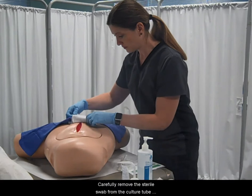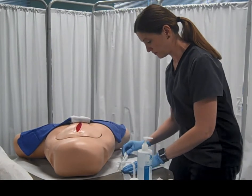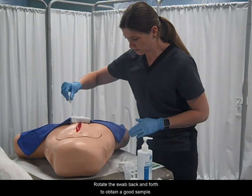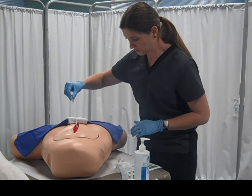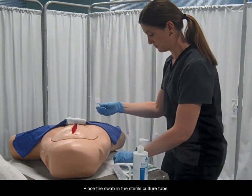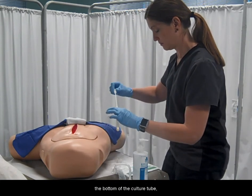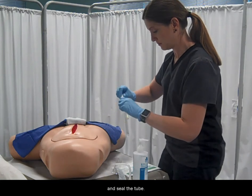Carefully remove the sterile swab from the culture tube and place it in the wound. Rotate the swab back and forth to obtain a good sample. Place the swab in the sterile culture tube, crush the ampule of preservative that is found at the bottom of the culture tube, and seal the tube.